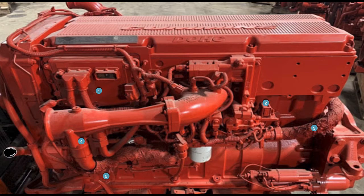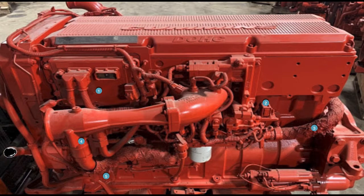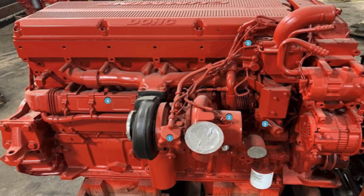Number five, down at the bottom front, is an electronic air control valve for the turbocharger wastegate. And that covers the changes on this side of the engine. Now we're moving to the exhaust side.